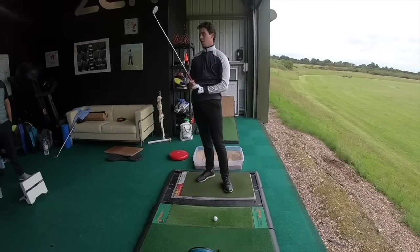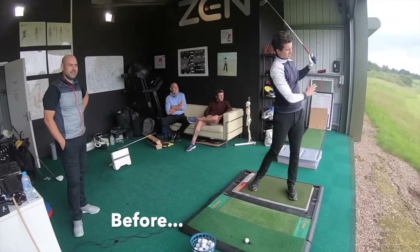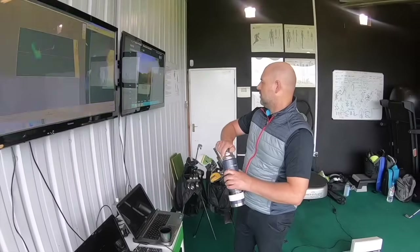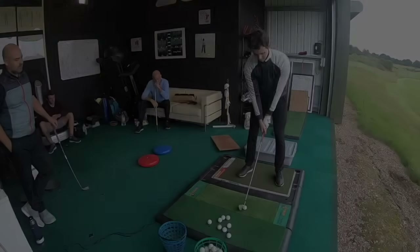Basically, I've lost a lot of power. It's a nice shot, isn't it? Yes. 140 carry, 67. So it's like you're holding back. Basically, yeah.